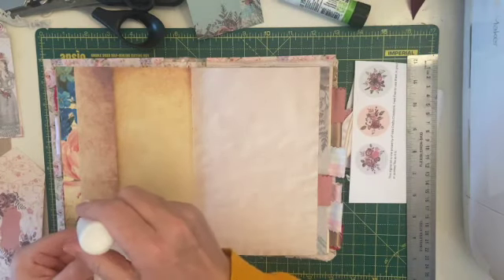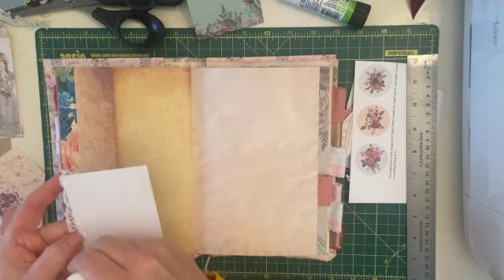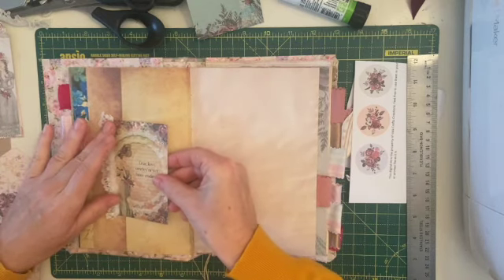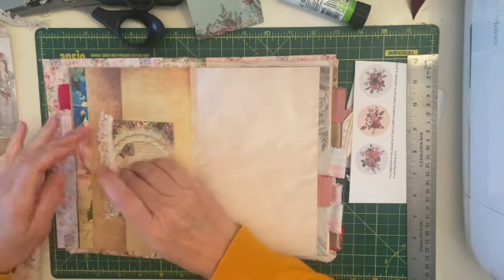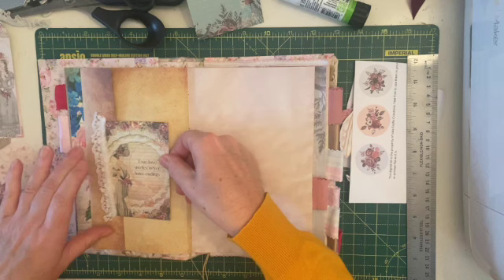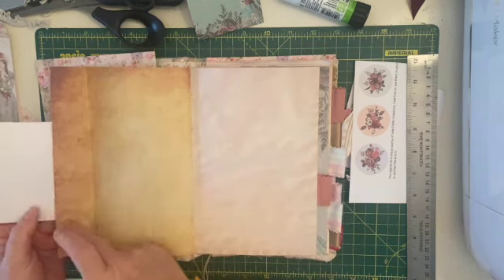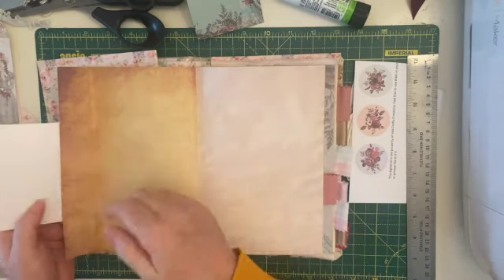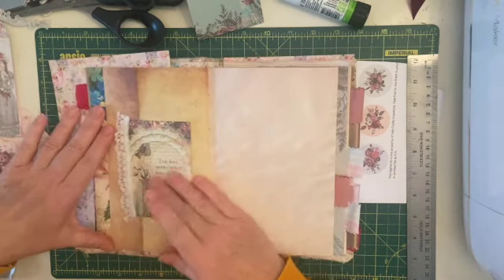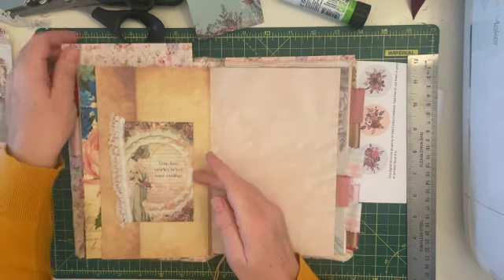I'm just popping a little bit of glue on the other side using my art glitter glue. It adds a little bit of interest to the page and we've got a bit of extra journaling space there — I could have popped it on as a tuck so you could tuck things in, but I didn't. That is folded straight but something on there doesn't look straight at all. I might put some sort of little tab or something on there.